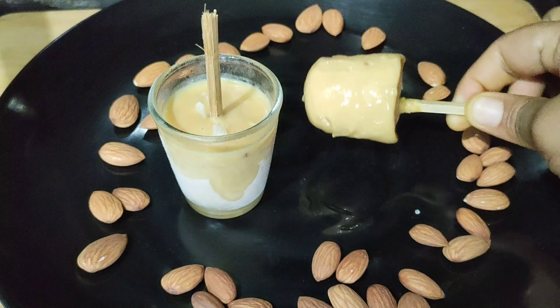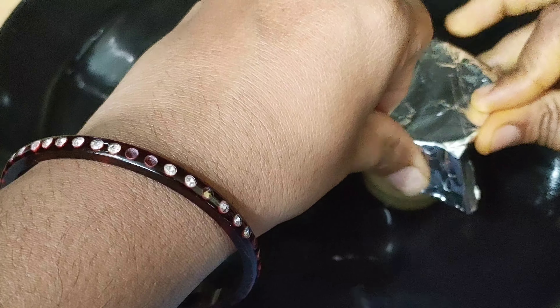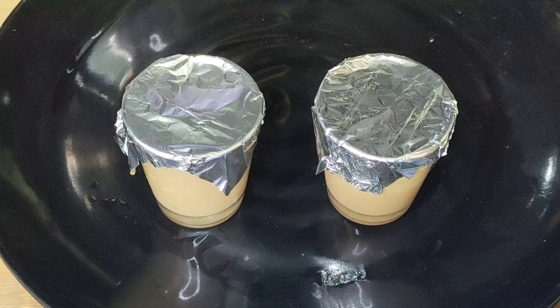I am going to take two glasses and put the mixture into them. I am going to close them with a foil cover and then use a stick to insert into each one.